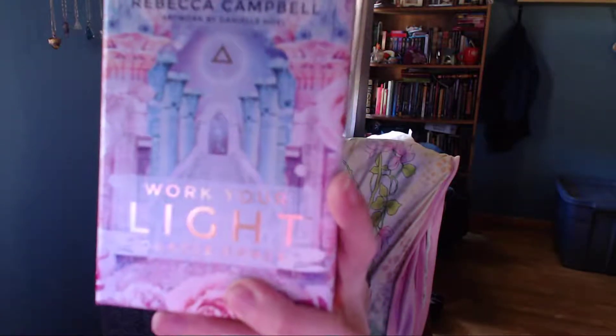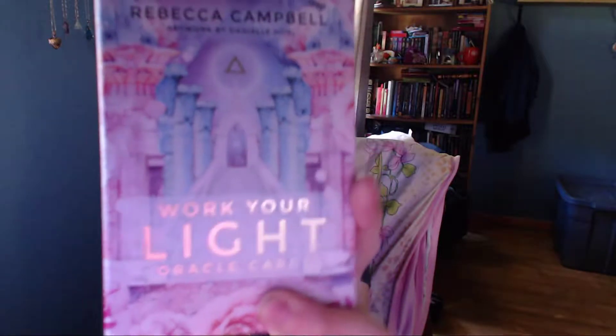Hey guys! Happy Saturday! So I wanted to do a kind of review video on an oracle deck that I bought earlier this week. It came a few days ago so I've had a few days to just kind of play around with it and thumb through the cards. It is the Work Your Light Oracle by Rebecca Campbell. I have not read any of her books yet but I hear they're pretty awesome.